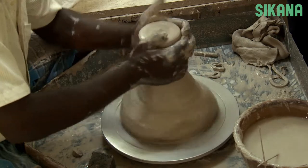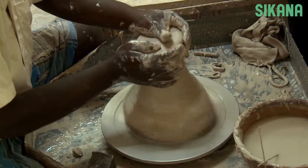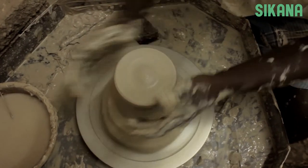Begin by putting the clay on the wheel. First, we have to center the clay. For this step, make sure to choose the right amount of clay for the piece you want to create.